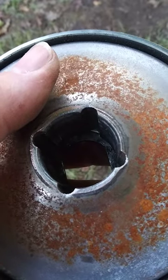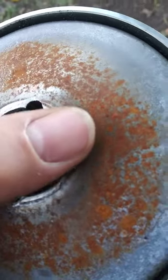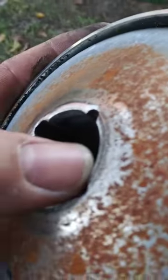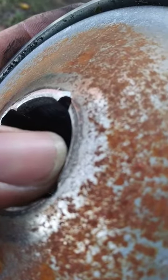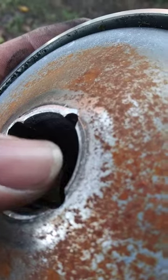This is an older torque motor, but this is just to explain. When you install these cheaper ones, they're really sharp right here. And if you go through a lot of belts, that's what's doing it, right here.